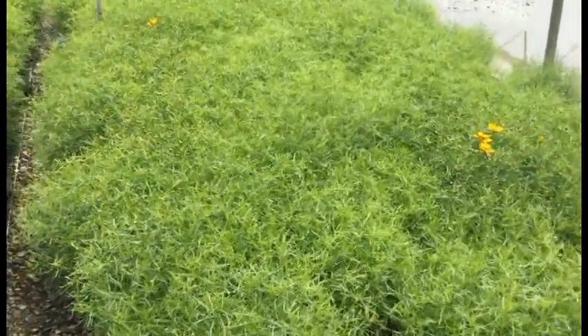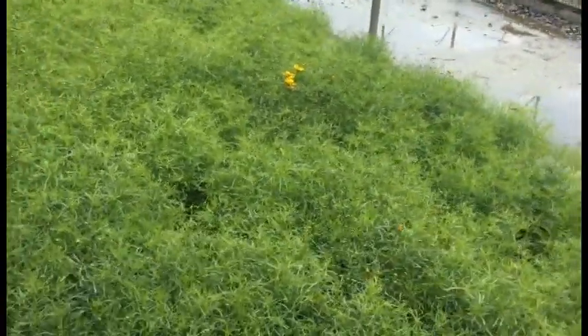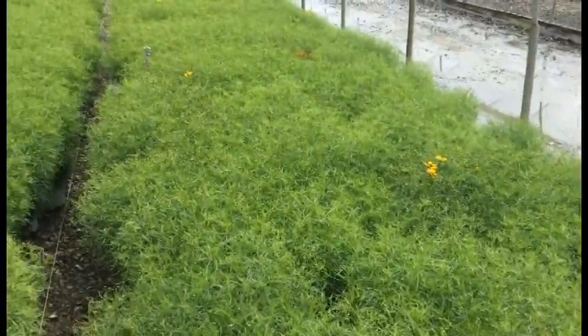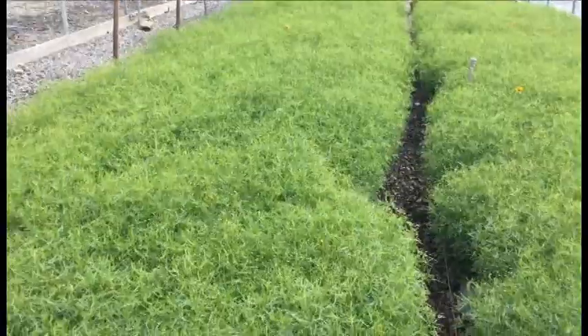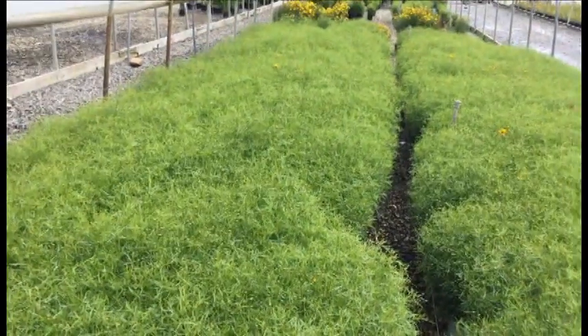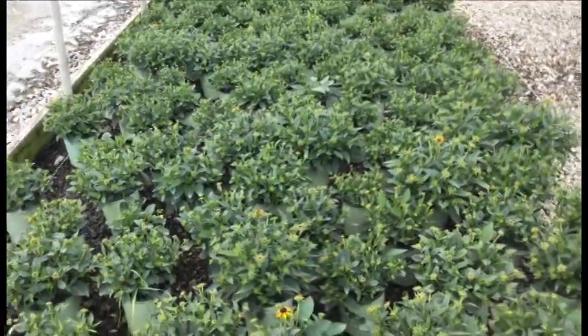Coreopsis Curry Up — these guys look awesome right now. It's a really nice consistent crop, nice and full. There are a couple of flowers but really these things are just budding, so don't count on a flower right now when you bring them in. Do count on a whole lot of buds and a whole lot of color in about a week or so.